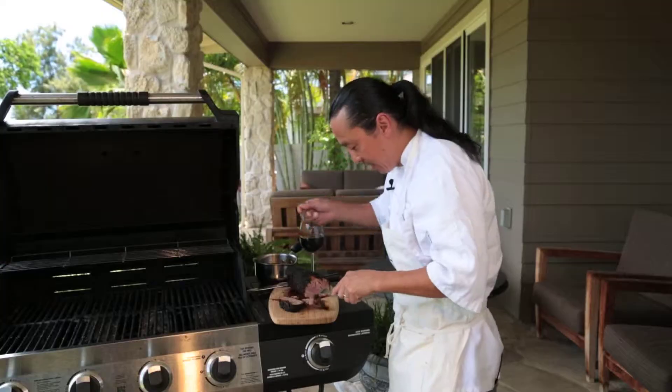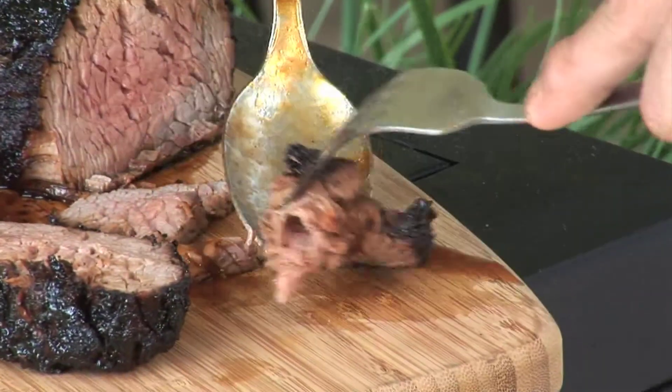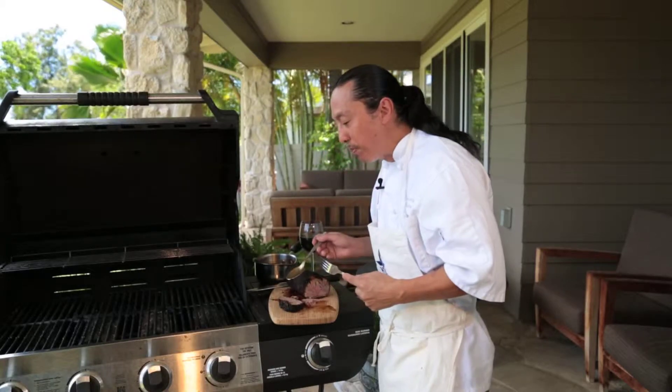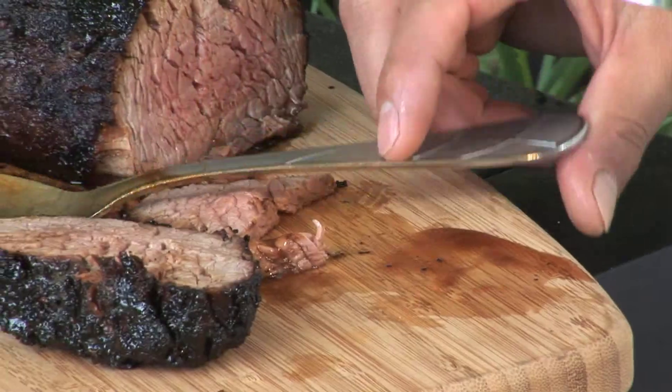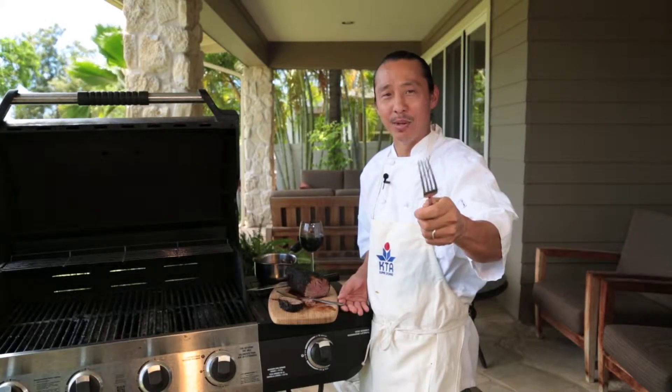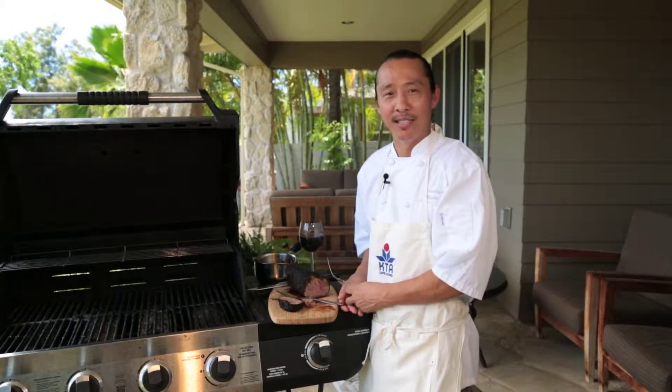A little bit of sauce on our steak. Give it a nice taste. That's good — that's ono! If you want this recipe, go to ktastesuperstores.com/recipes. Thank you. This is Maka Kwan — see you later.